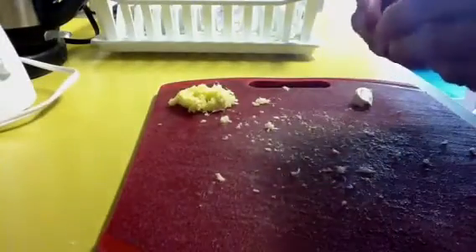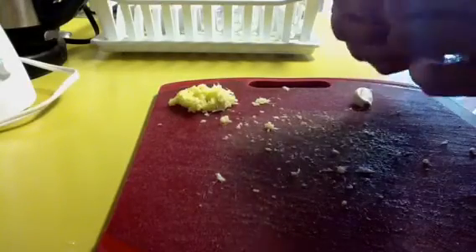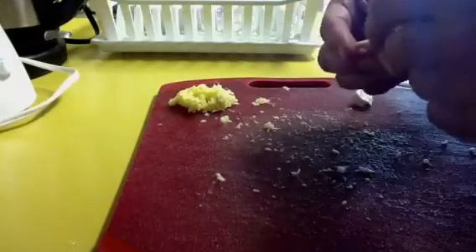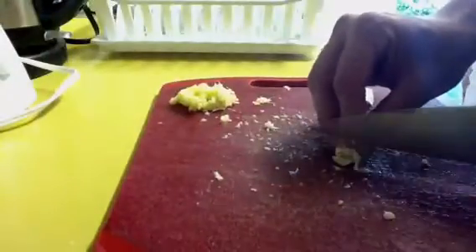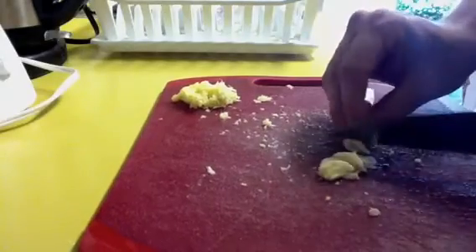Now we're going to make chopped garlic here with a couple of cloves of garlic. If you smash the garlic clove with the broad side of your knife, it makes it really easy to peel. And then chop it.